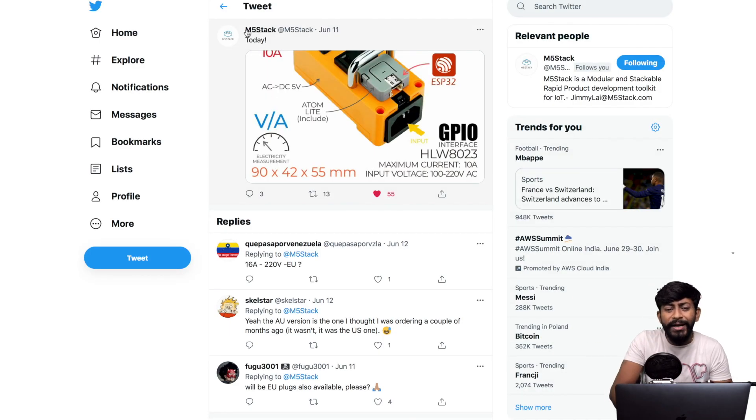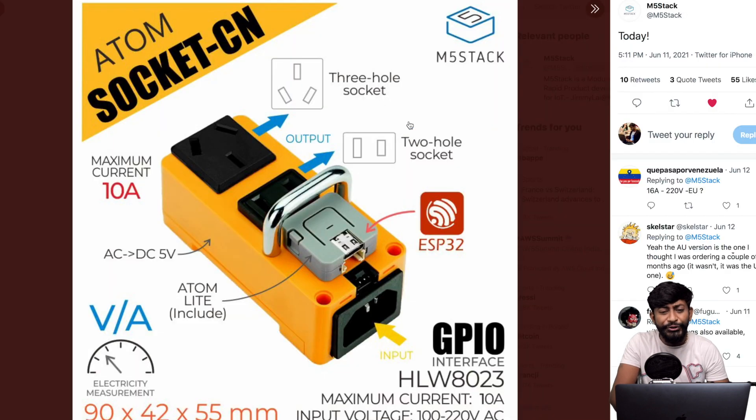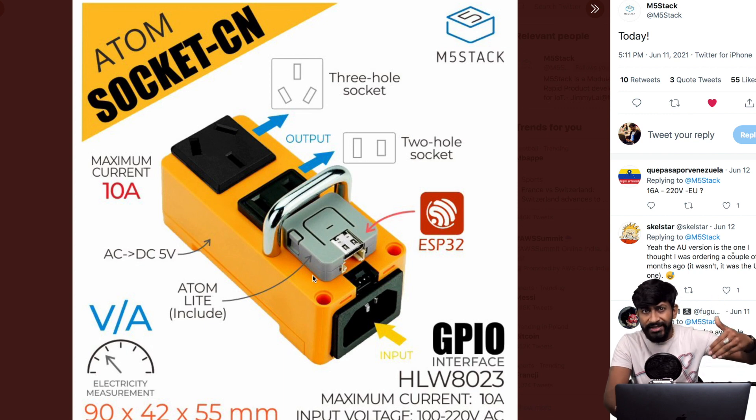The first news is from the company M5Stack, which released a new product on June 11 called the AtomSocket-C, based on the Atom series. It's based on the ESP32 board. The socket allows you to provide AC input and get output via a built-in relay. It also measures the current, voltage, and power consumed by any device connected to it.